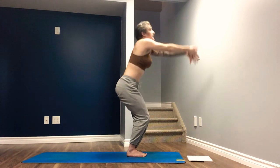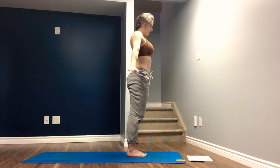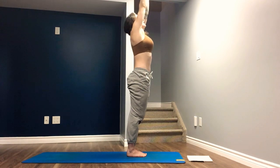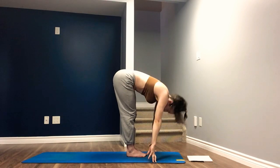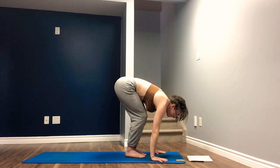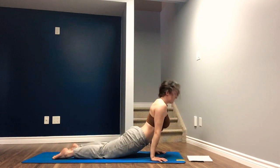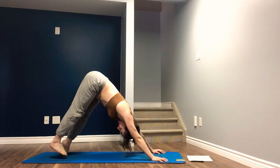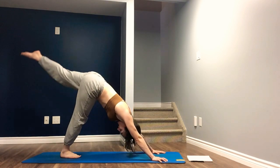Inhale to stand, straightening the legs. Exhale, lower the arms. Inhale, arms lift. Exhale, forward fold. Inhale, half lift. Exhale, step, hop, or jump back to your Chaturanga. Inhale, upward facing. Exhale, downward facing.